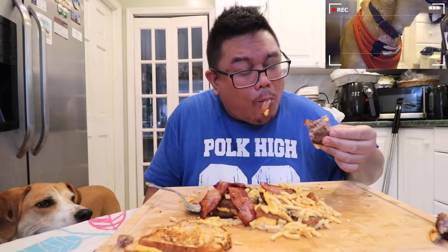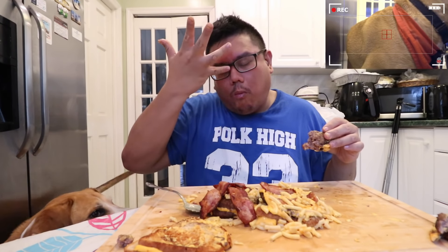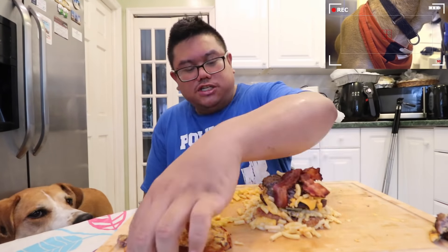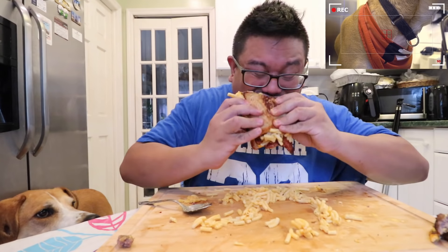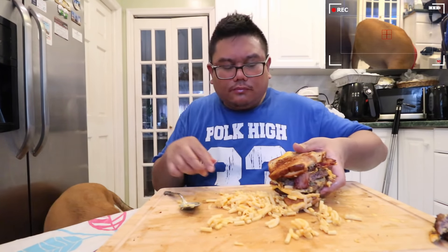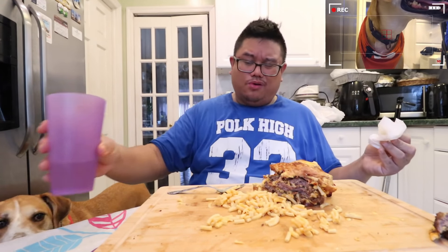I got sweat in my eye — it hurts. I'm going to wipe it. Mmm. I'm going to try to eat this like a burger. Oh yeah. Mm. That's a lot of cheese right now.